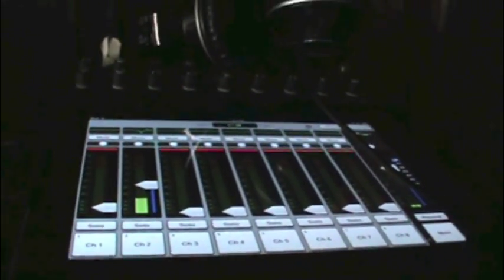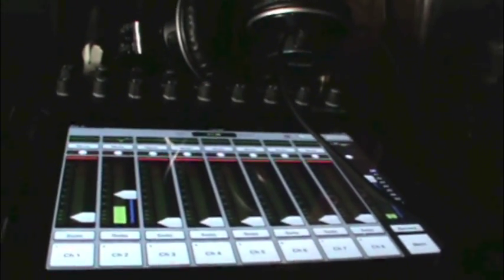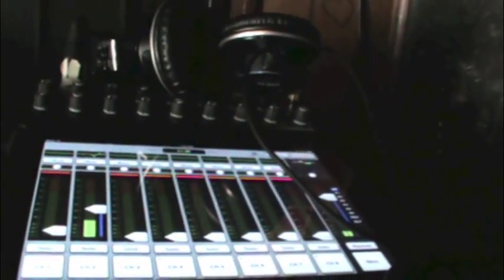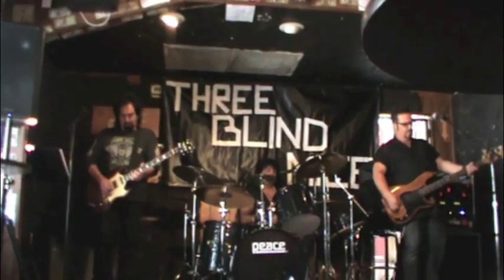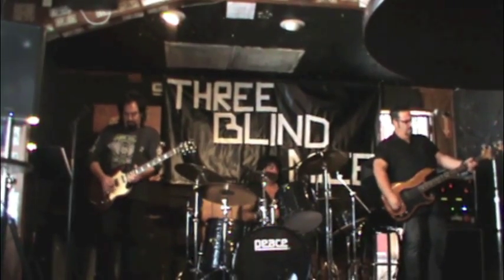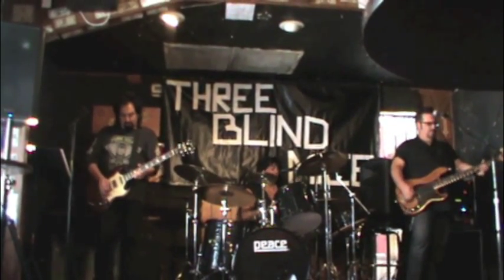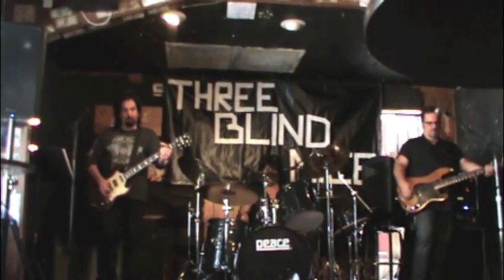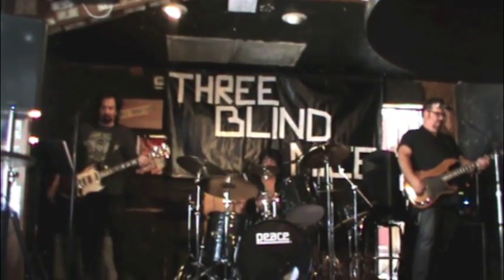It's a simple gig, just a three-piece, and most of what's going through the PA is vocal and kick drum, so we're not pushing it real hard. Let's get started!